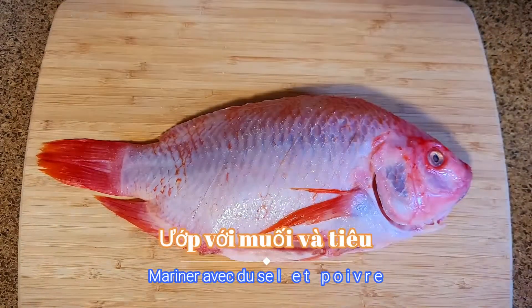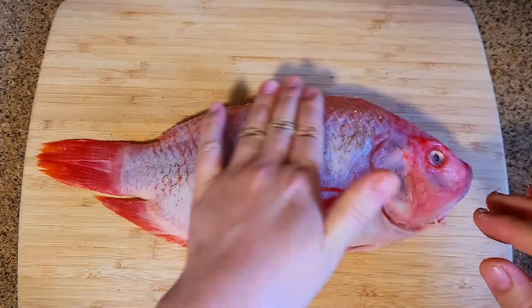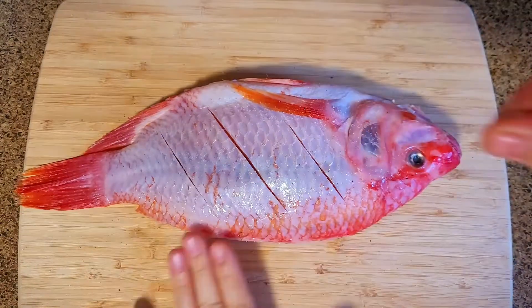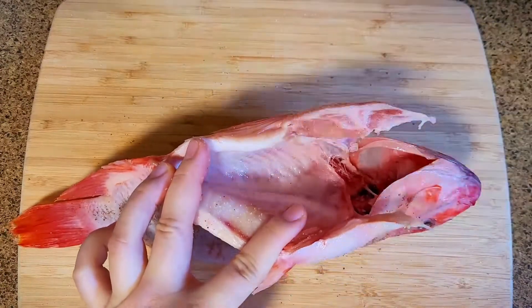Next, add some salt and pepper on both sides. Then leave it marinated for a few minutes.